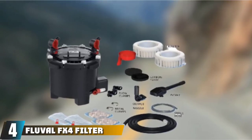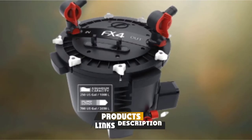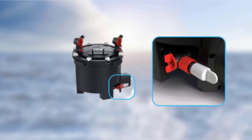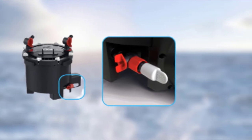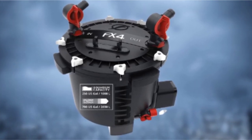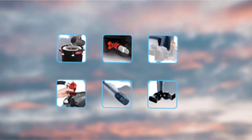Next at number 4, we have the Fluval FX4 Filter. Positioned as a little brother to the FX6, the FX4 is pretty much identical to the former if you don't take size into account. Unlike the FX6, the FX4 features a pump output of 700 US gallons per hour to support up to 250-gallon fish tanks. The media capacity of FX4 is only 3.9 liters against the 5.6 liters of FX6. FX4 has an auto-priming mechanism for quick setup and supports a variety of media types, though the included media probably won't be sufficient for prolonged use.